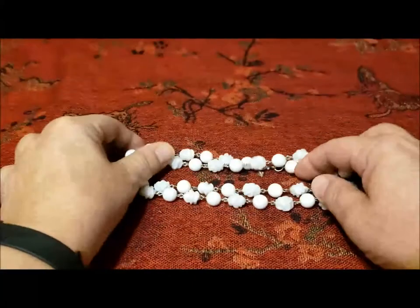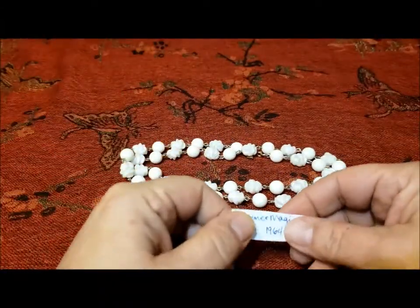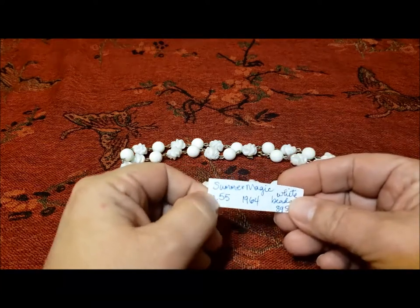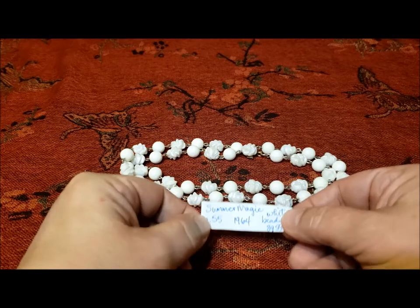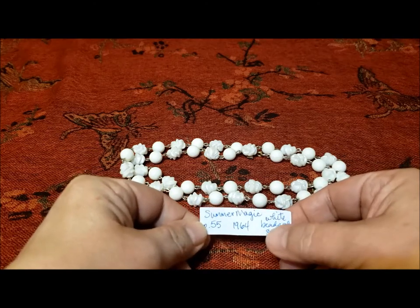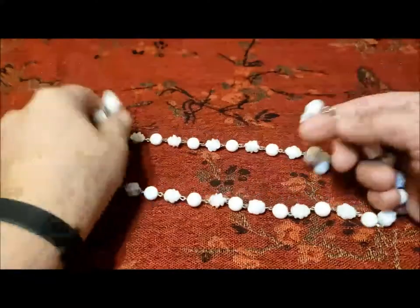It had a great combination of necklaces, rings, bracelets, earrings, and very few duplicates. I'll do the duplicates at the end. So the first piece I have here is Summer Magic from 1964, and this is only half of the Summer Magic piece.